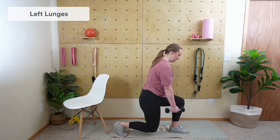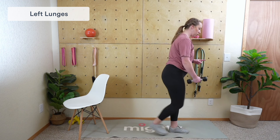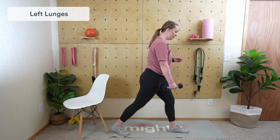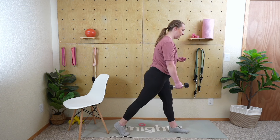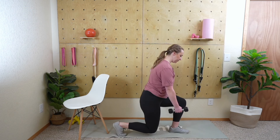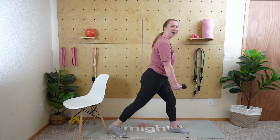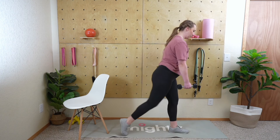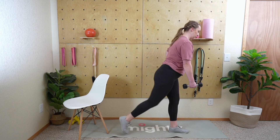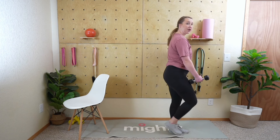Left leg leads, weight in the right hand — let's begin. Step back with the right, lunge, back and together. When you step back, get your balance first before heading into that lunge, and same thing on the way back. Nice job — squeeze that core, breathe through every repetition. You're doing great — five seconds.